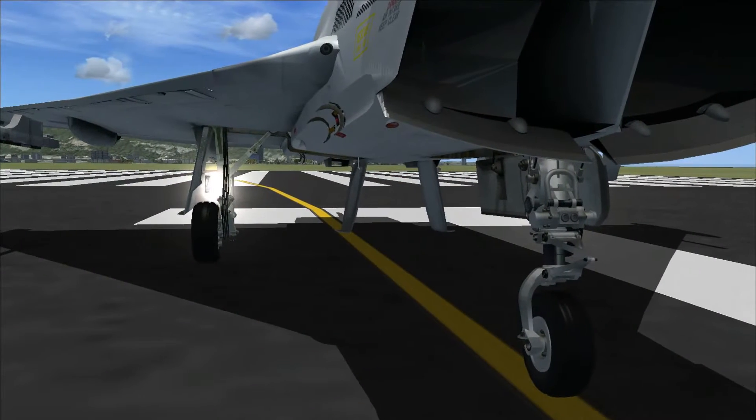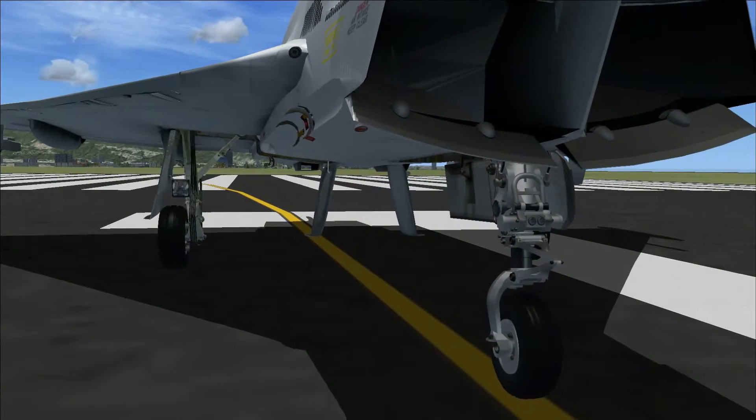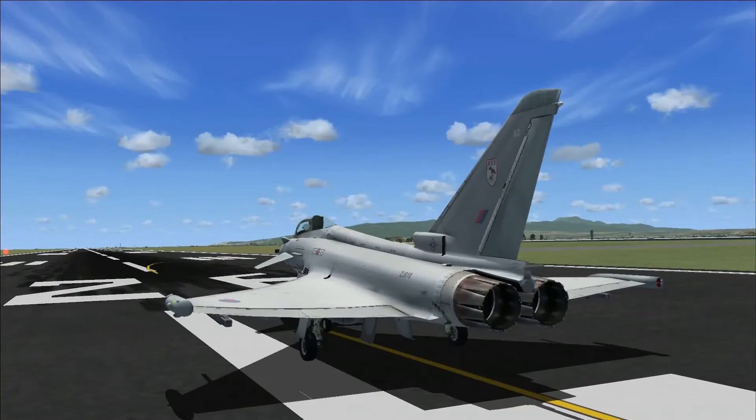The landing lights are also really good. They're not just static like you get in a lot of aircraft — these are actually slightly different and light up in a good way, as you can see them coming on and off.